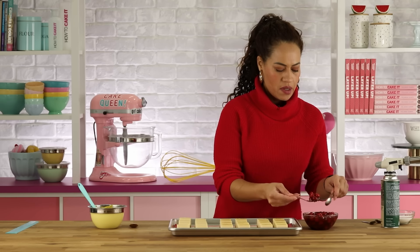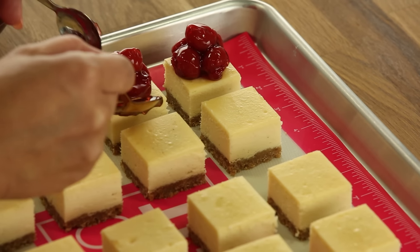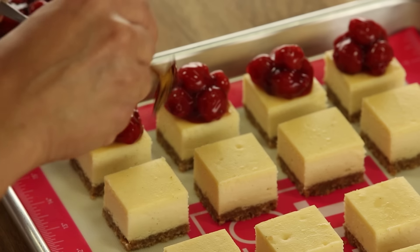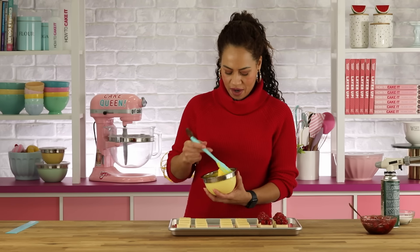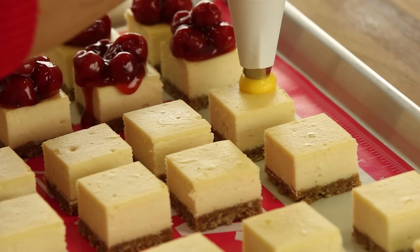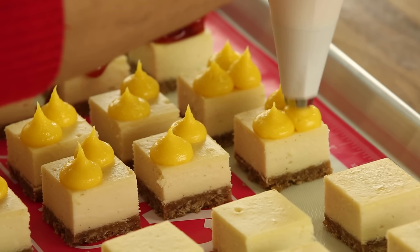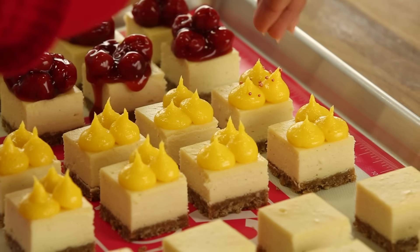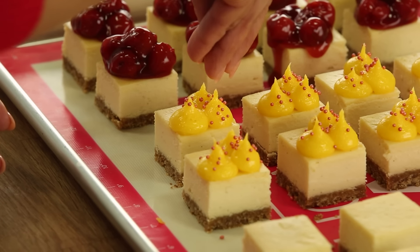Even though we broke up, I'm not excluding the cherry pie filling. So the curd — I don't want to quenelle it again. What if I just do drops? I'm going to add a few of these really cute little pink pearly nonpareils.